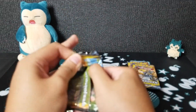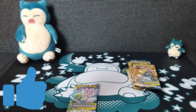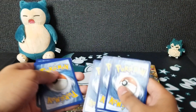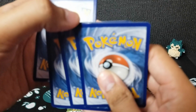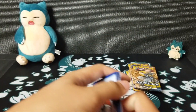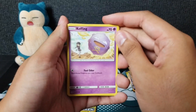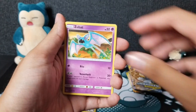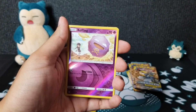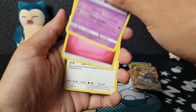If you guys can go ahead and mash that like button — let's see if we can get 15 likes on this video. Here is the code card, and here we go, first pack of Unbroken Bonds. Oh wait, there is some damage on this end — a lot of damage. This is unfortunate. I hope we don't have too good of a card in here. So we're starting with Koffing, Alolan Diglett, Zubat, Jigglypuff, Bellsprout, and Koffing and Meowstic as the rare.